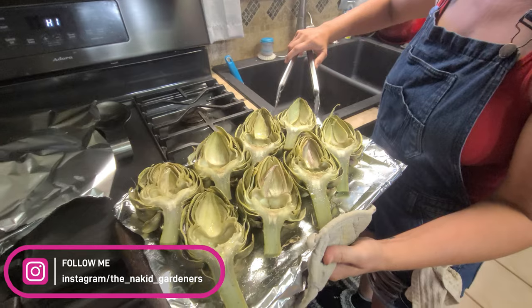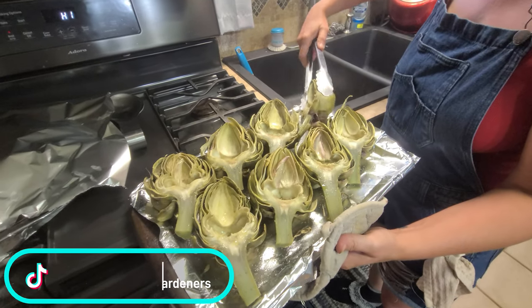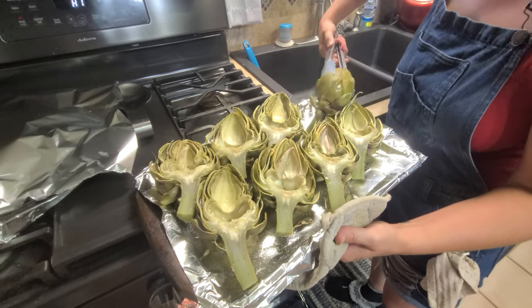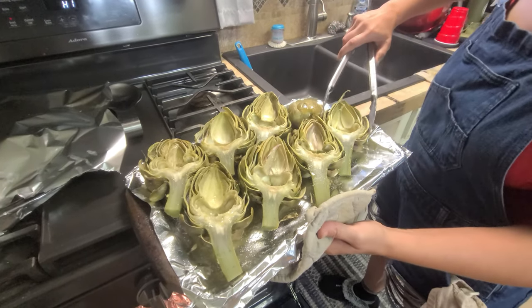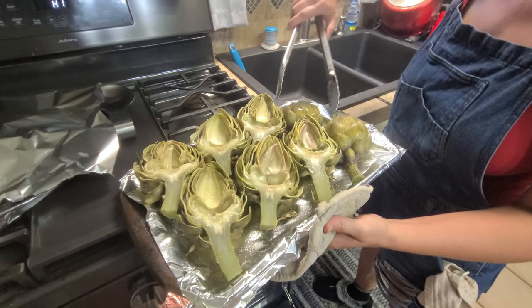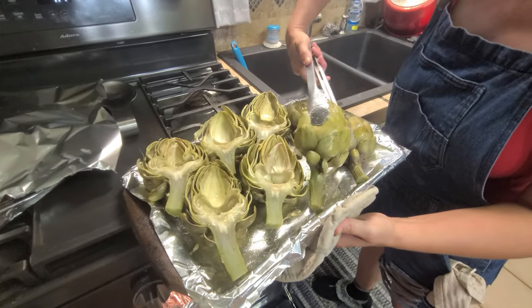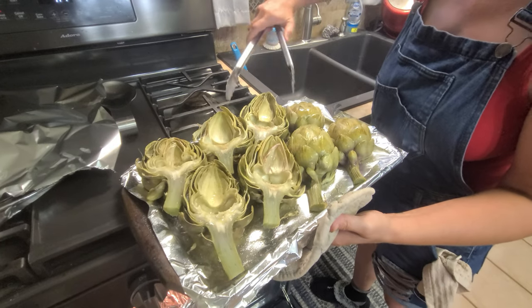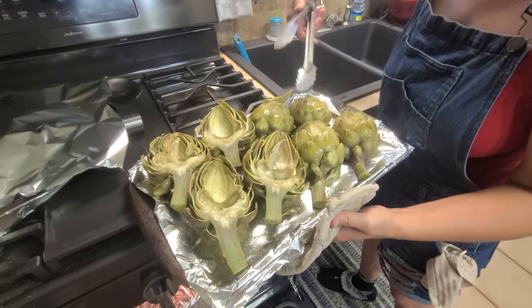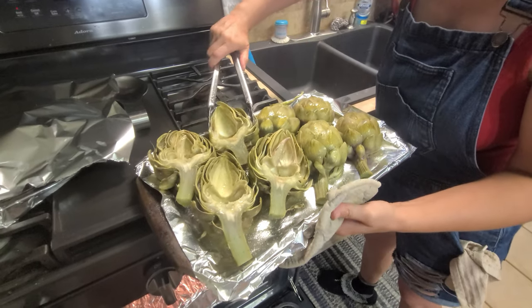The charring usually just happens on the back side, so it's more of a presentation thing. I could go three minutes for more charring, but with our oven I've found I prefer about two minutes. This will just take practice to get it how you like it — everything comes down to your own preference.